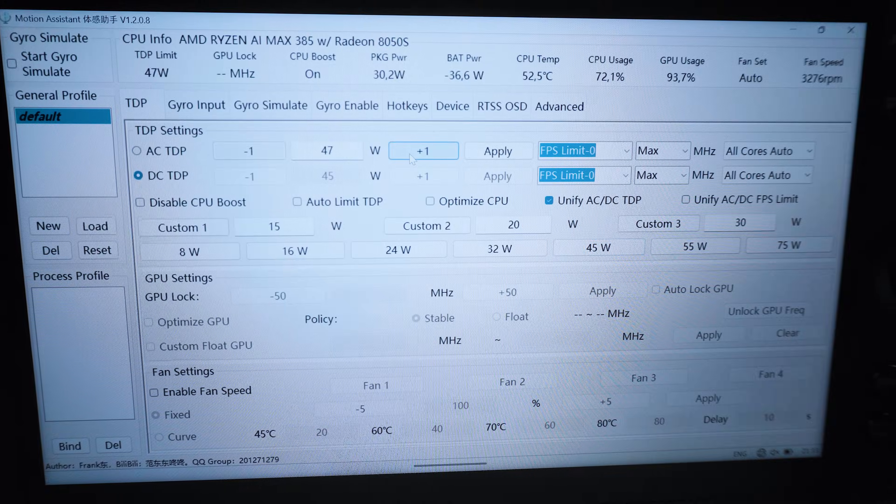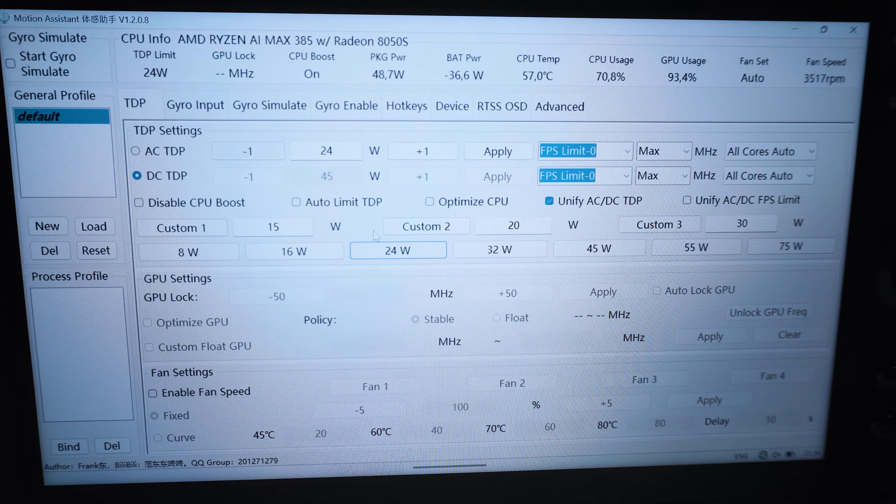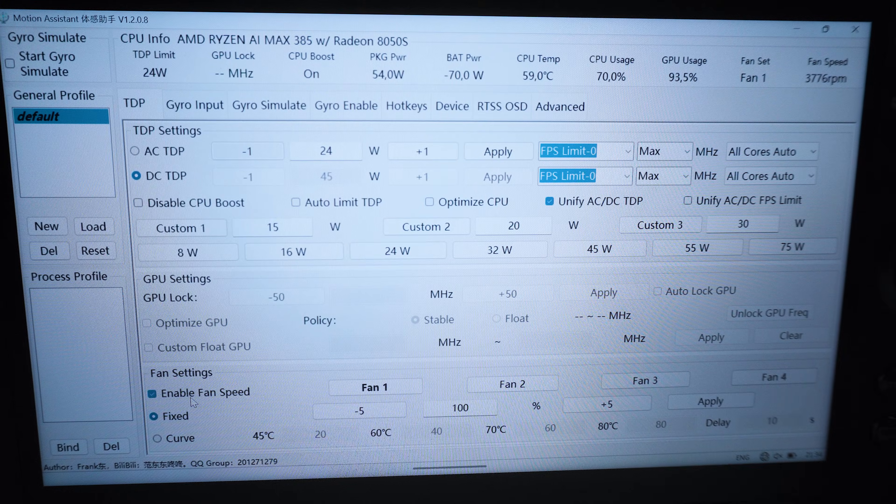For my tests, I manually adjusted the APU wattage step-by-step in the control center from around 4W all the way up to 85W and wrote down the results. It seems that right now the handhelds are more or less ignoring every setting below 10 to 13W, so for today's tests we need to ignore the results below that.